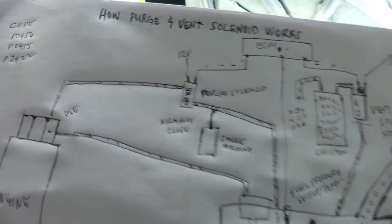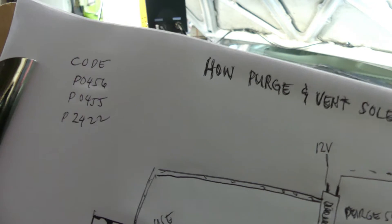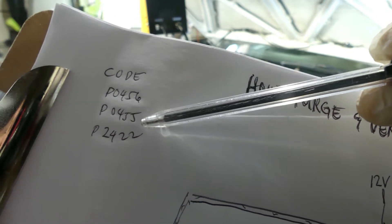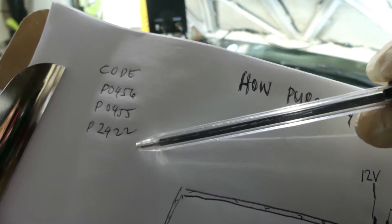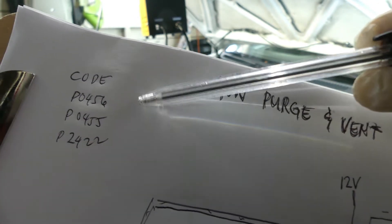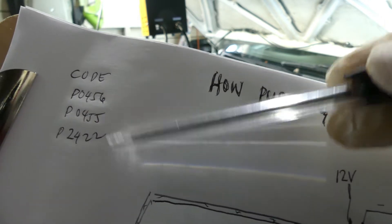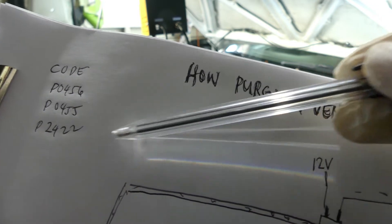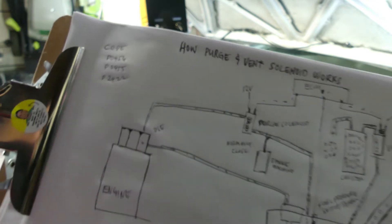Basically, if you encounter a code for your EVAP — something like P0456, P0455, or P2422 — the first one is for a large leak, the second for a small leak, and P2422 is for a stuck-closed vent solenoid. If you encounter these kinds of codes, the best way to diagnose them is using a smoke machine.